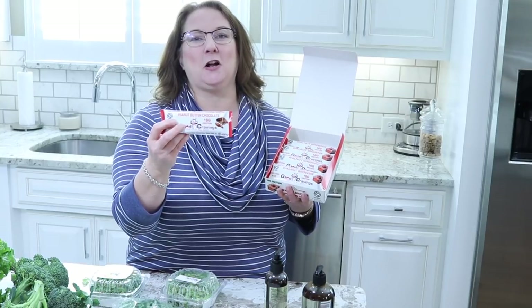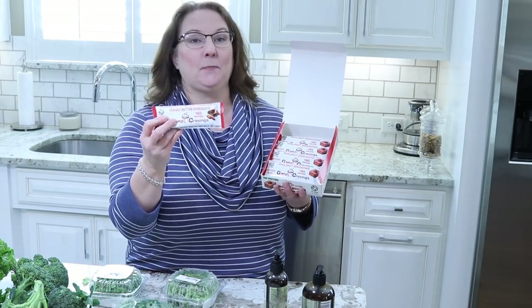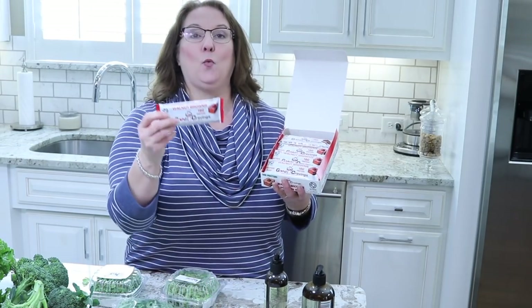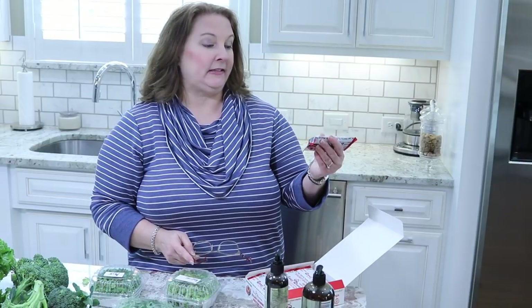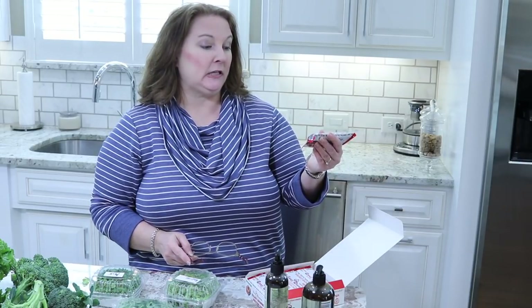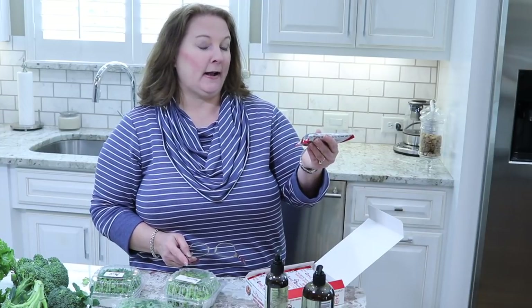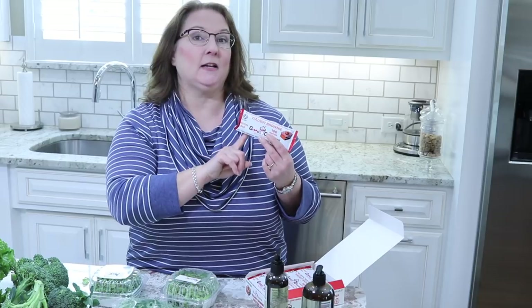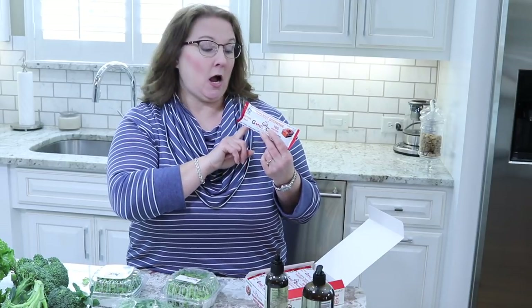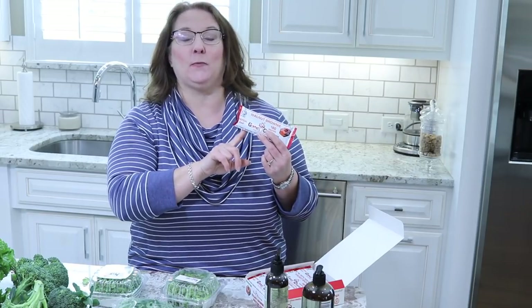She only had one of the peanut butter chocolate, so I picked that up and then the rest I got the walnut brownie, which is really good. These are made with dates, brown rice protein, pea protein, cassava root fiber, walnuts, raw cacao powder, raw cacao butter, and almond butter. In general protein bars are not the best thing for you, but because these are made with all real food ingredients I don't mind having them every now and then. They are actually very tasty and she does ship, so I'll leave the link for these in the description box below if you're interested.